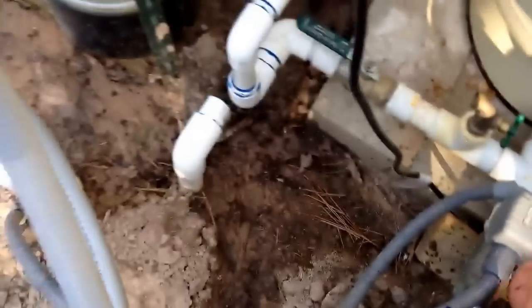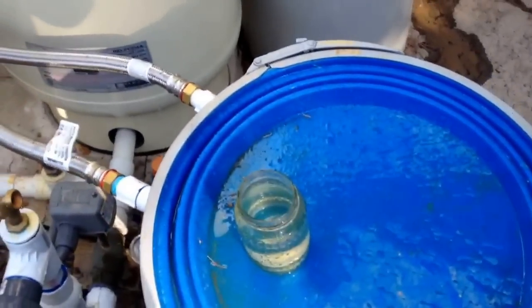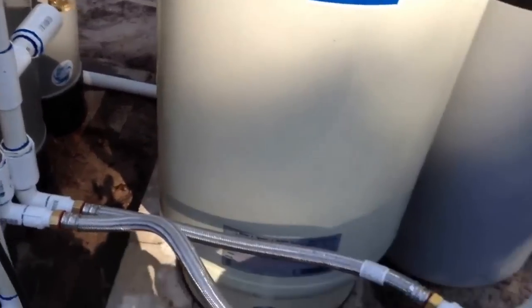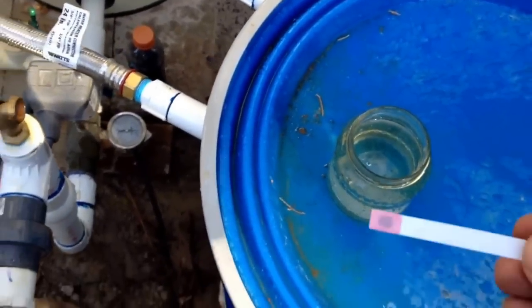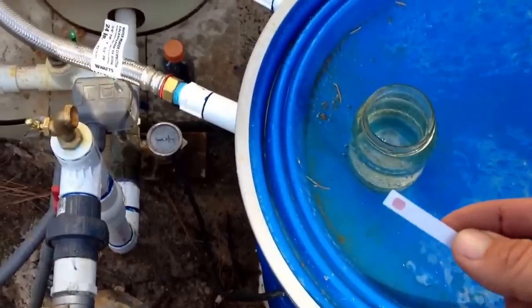We've caught us some water there. We're going to test it for iron, which is our big problem over here. We have a huge, huge amount of iron in our water. This is just a one-second dip. We'll pull it out. You can see it's turning pretty red real quick.